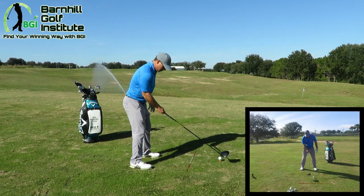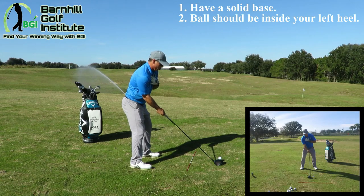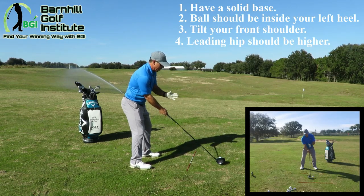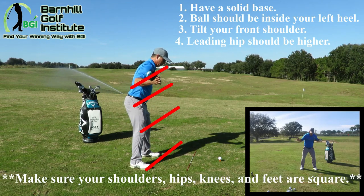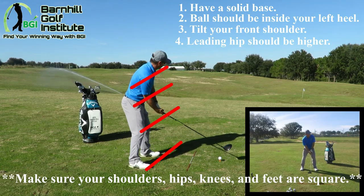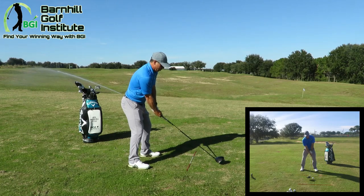I like to get in here, get my legs solid, ball position inside my left heel, shoulder tilt — got my left hip a little higher than my right, and that gets my head behind the ball but also, more importantly, gets me square. If I'm like this, that's open — that's what a lot of amateurs do — and it's important for hitting it straight. So we're going to get those legs solid, right distance, and I'm just going to try to swing with balance.